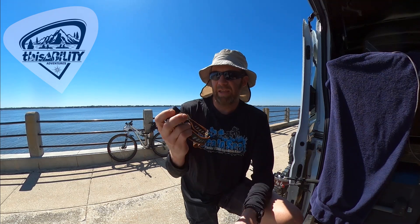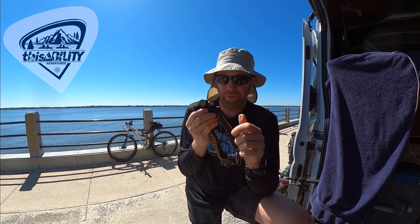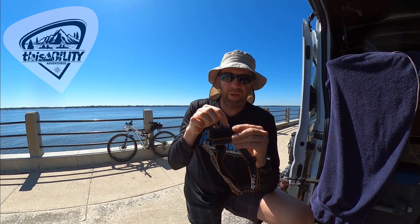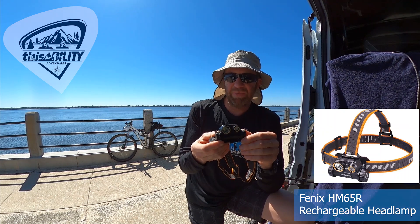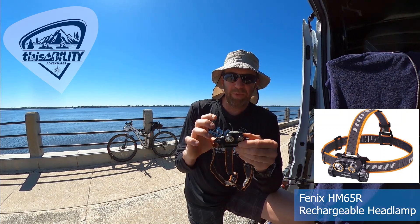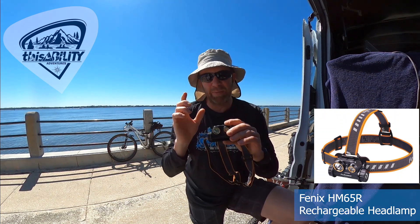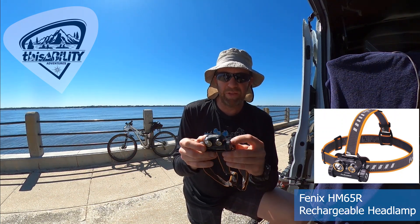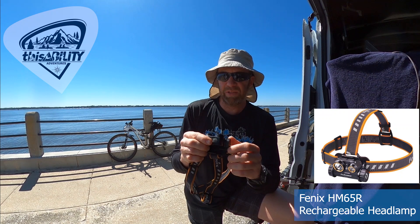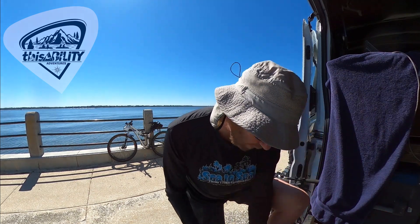There is another headlamp I really like the design of — the HM65R, also around $75–$80. It has both a spot beam and a wide-angle beam, plus two buttons. However, during racing when you're tired and have been going for days, it's hard to remember which button does what. This one also has some parasitic drain. It does take the 18650 battery and has a USB port. It's a great around-the-house light, but I do not recommend it for adventure racing.